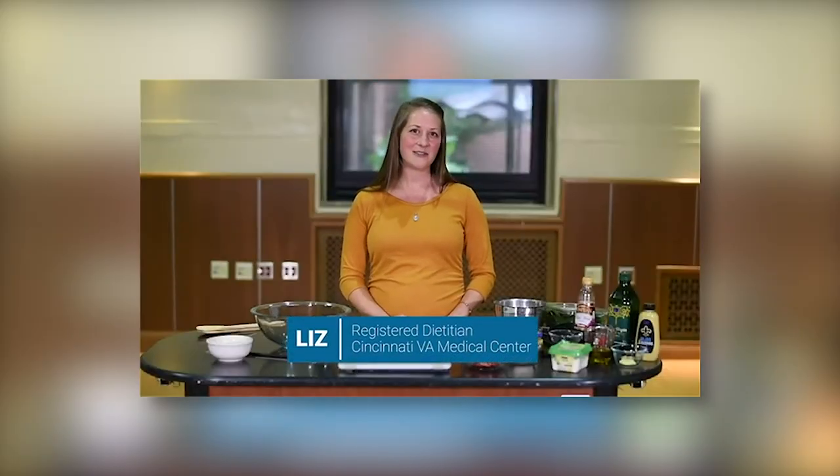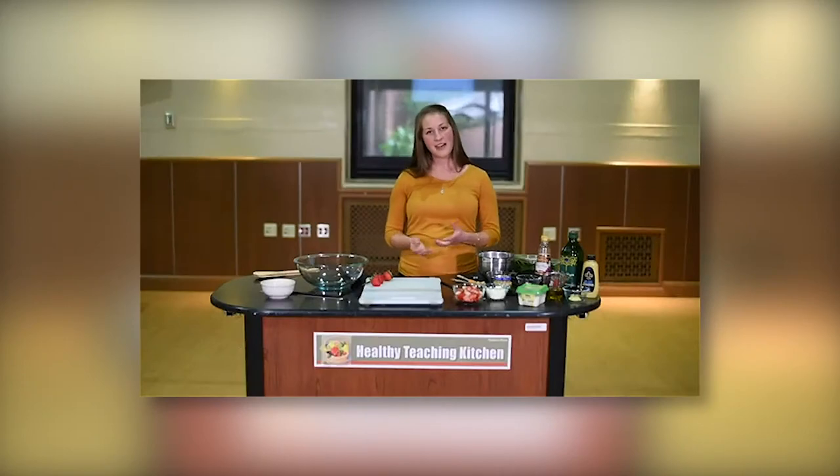Hi, I'm Liz, a registered dietitian at the Cincinnati VA. Today I'm going to be showing you how to make a strawberry walnut salad with a red wine vinaigrette dressing. This is one of my favorites, especially in the summertime. It's full of flavor and takes just a few minutes to make. One thing a lot of people don't realize is how simple it can be to make your own salad dressing — when you do, you get to control all the ingredients, including sodium levels and your choice of spices and herbs.